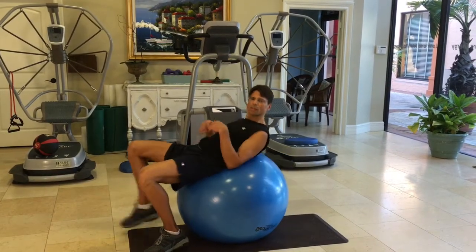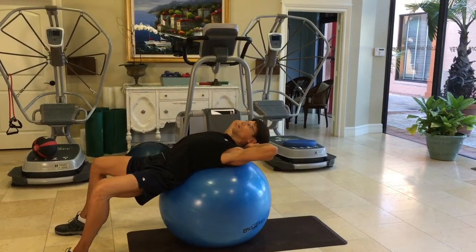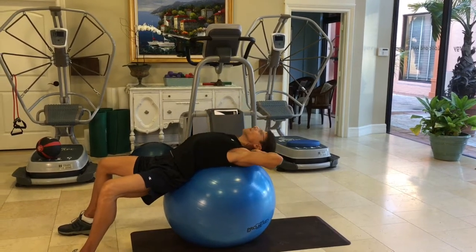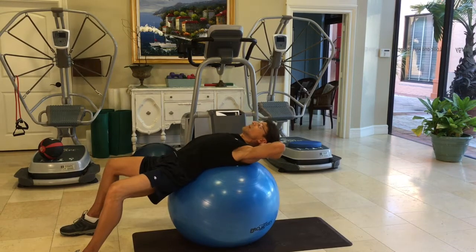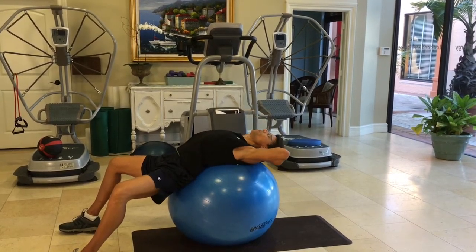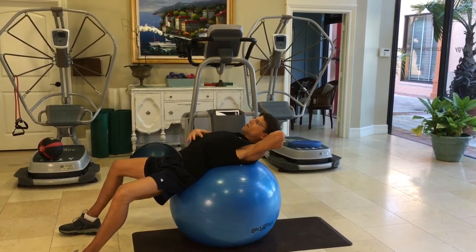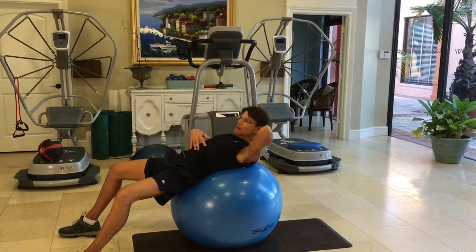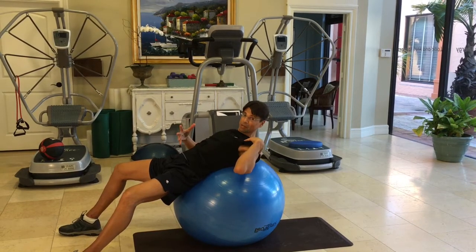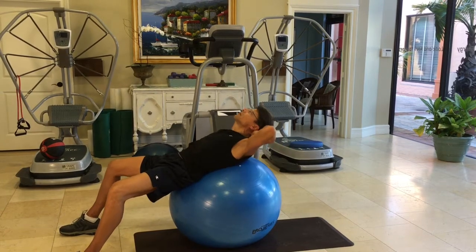Next we'll do some crunches. You're going to come on back here, hands behind your head. Suck your abdomen all the way in and keep it held in. You're going to slowly come up — just a couple inches is all you need. You want to keep your abdomen sucked in the whole time. You don't want to just come up and let your abdomen protrude out, because it will give you a more protruding abdomen which defeats the whole purpose. So you want to keep this in and come up slowly.